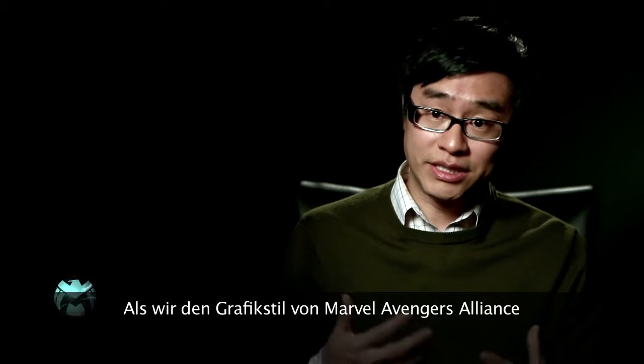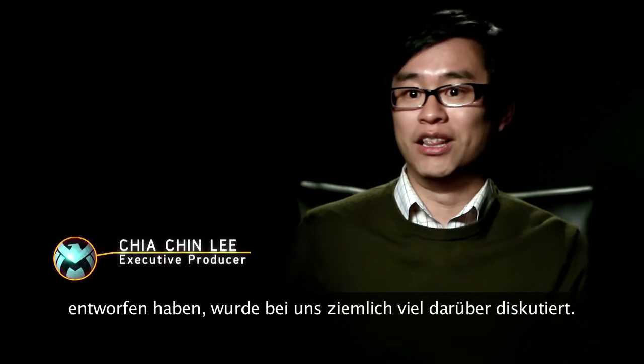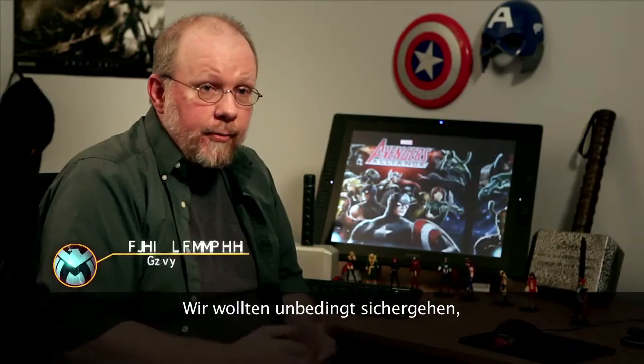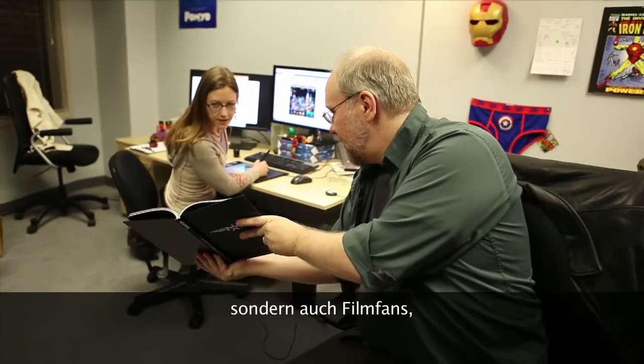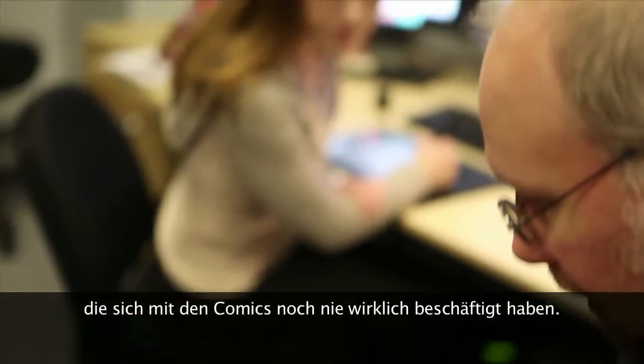When we created the artistic style of Marvel Avengers Alliance, there was actually a lot of back and forth internally. We really wanted to make sure that we appealed to not just the people like me, who are huge comic fans, but also people who were movie fans but have never really gotten drawn into the comics.